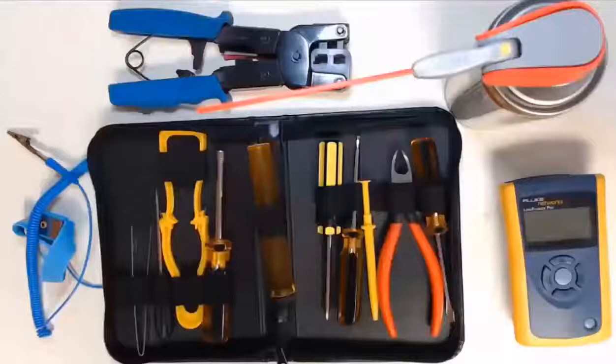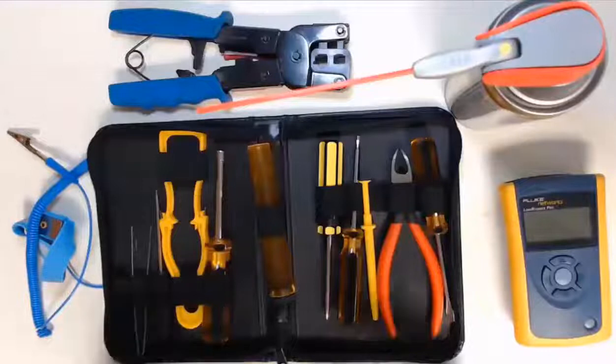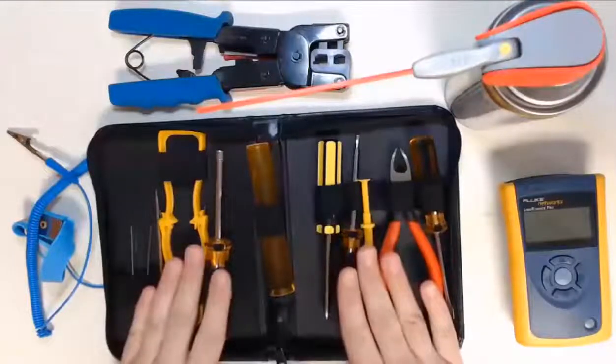Hello everyone! Imagine building a computer with your bare hands. Good thing we don't have to do that. We are here to look at the tools used to work both outside and inside our computer cases.